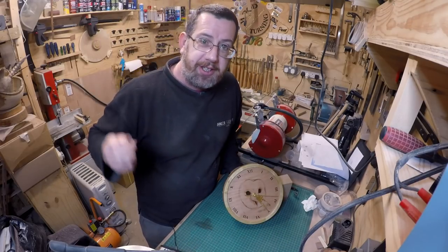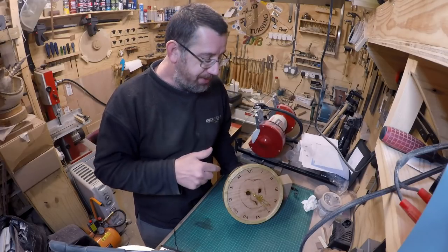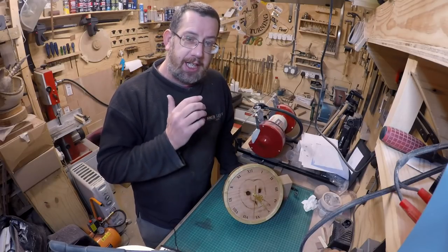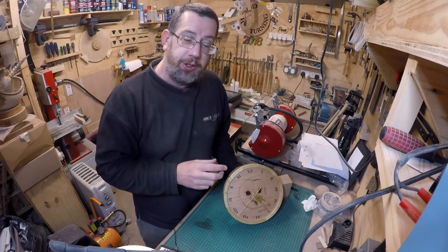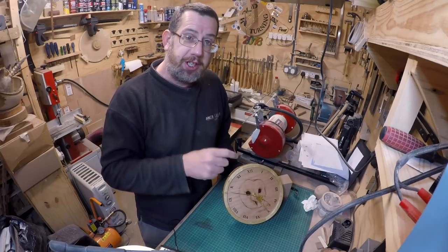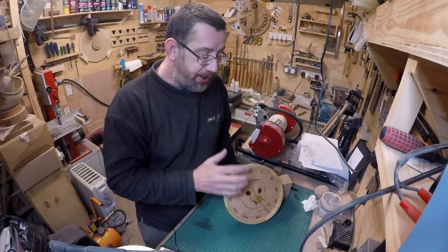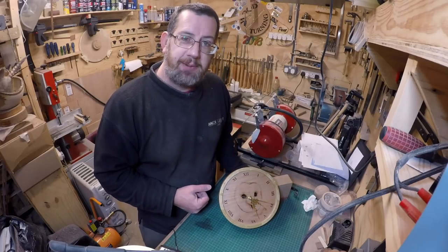I hope you've enjoyed the series — it's been three parts because there's been so much involved. This is probably about the fifth or sixth clock like this I've done. Part one covered preparation, what to buy, pitfalls, cutting the wood, and doing all the glue-up for the segmented part. Part two was all the turning on the lathe, which isn't really much at all. And this third and final part was all about picture selection, pyrography, and final assembly. Thanks a lot for watching and I'll see you on the next project video.